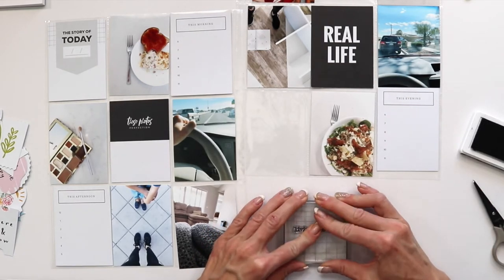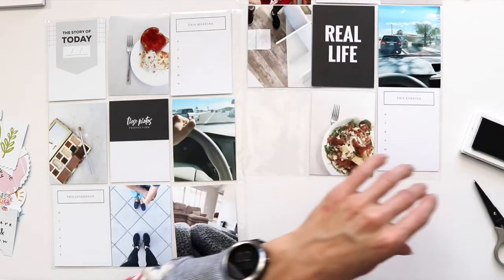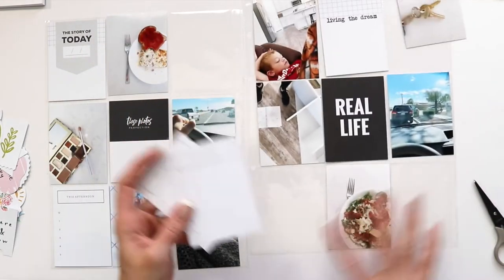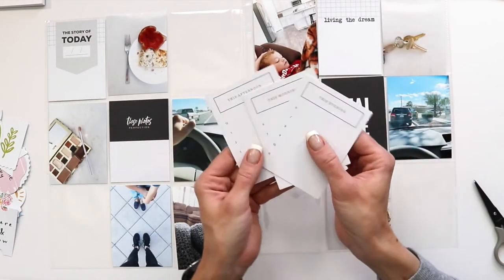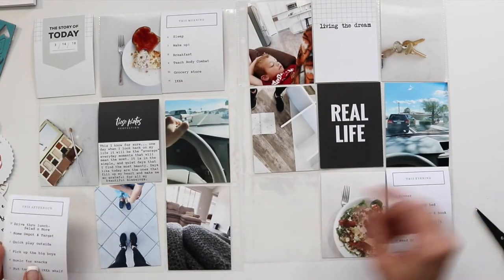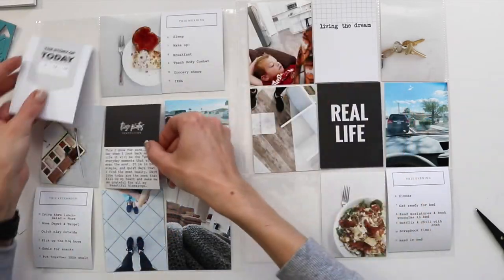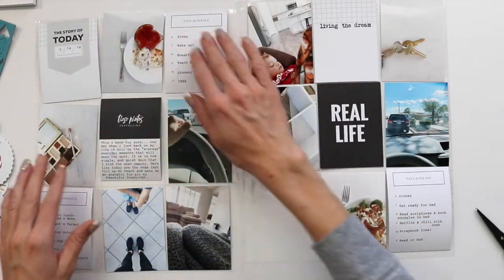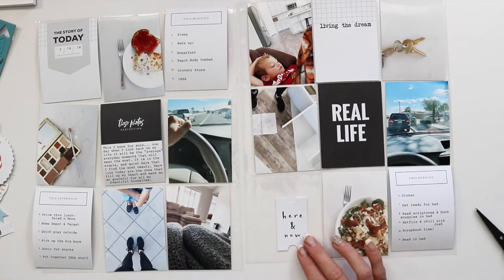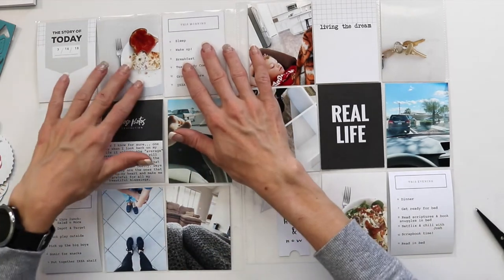I used the stamp from this month, cut that up, and stamped on one of the 3x4 cards, then collected all my journaling cards. I used my typewriter to type up just what I was doing during those hours, and I also added a bit more journaling and details to these photos, a journal card, and I added the date to the 'story of today.'